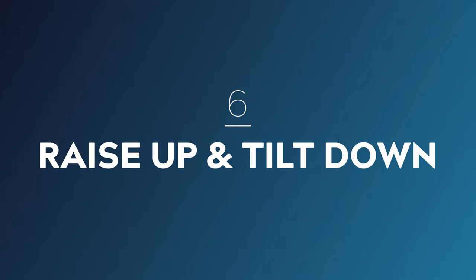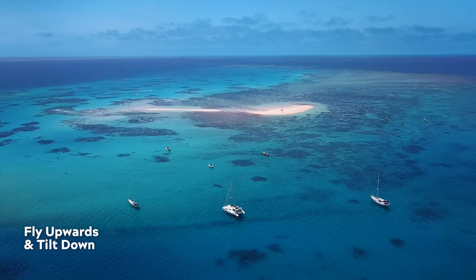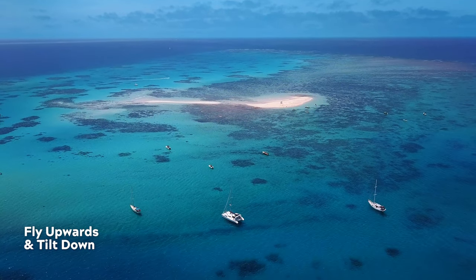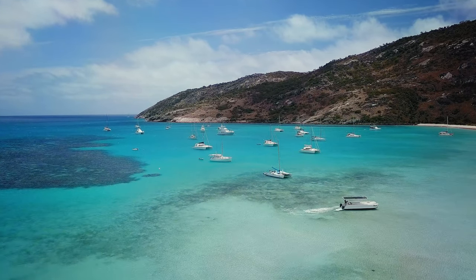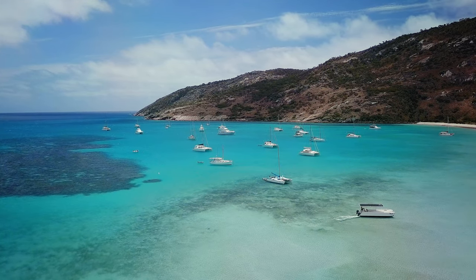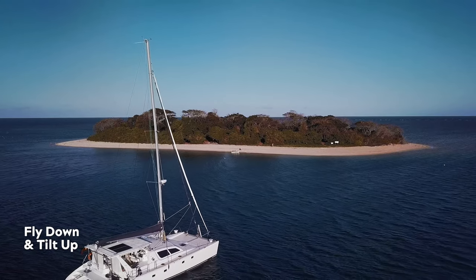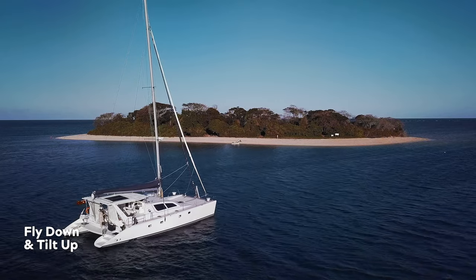Number six: raise up and tilt down. This combo move involves flying your drone directly upwards while simultaneously tilting down to keep your subject nicely framed. The trick is to perfectly match the speed of the raise up with the tilt down to make it appear seamless, which can be a little tricky. This technique is a great way to reveal the scope of your scene and works really well with locations that are grand and expansive. Performing this move in reverse — flying down while simultaneously tilting up — can also be really interesting and a great way to draw your audience's attention in on your subject.